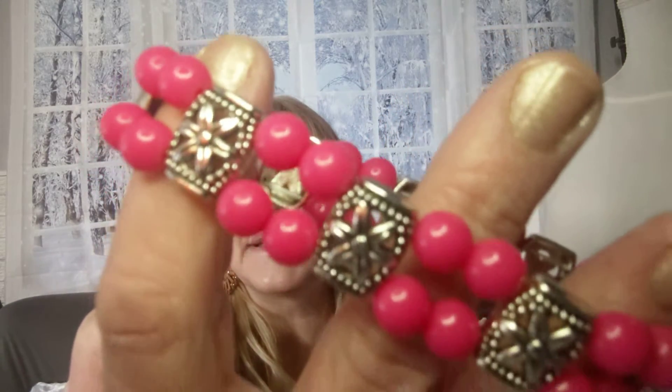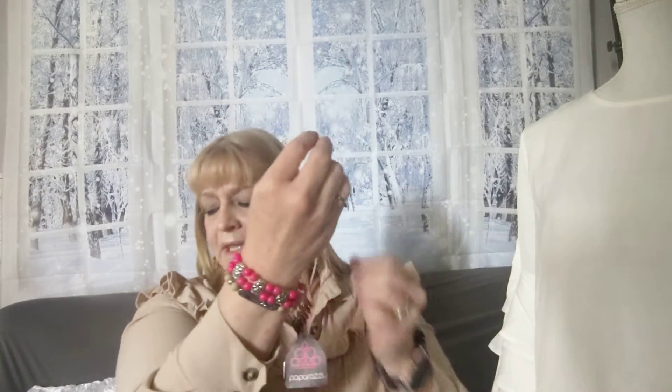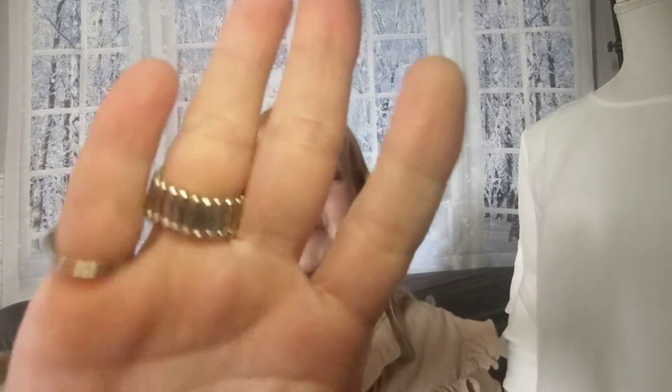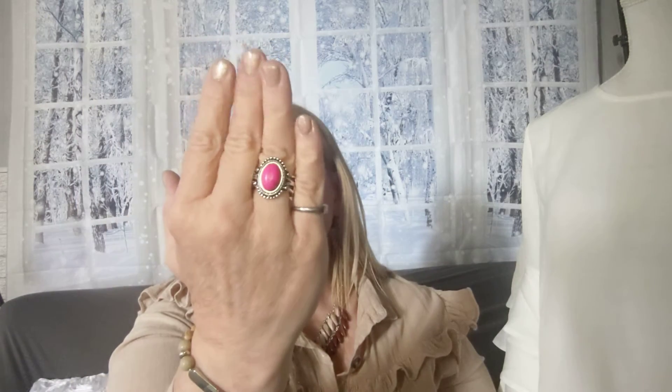Number nine is the stretchy bracelet with silver accents and pink beads. See the little flowers? So easy to put on and off — that's number nine. And then of course we need a ring to match, so number ten has a regular band that fits sizes five to ten, with an oval stone with the same veining and a bead motif. It's fairly flat to the finger.